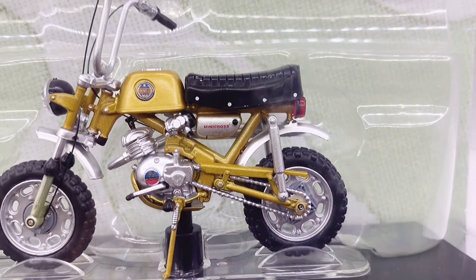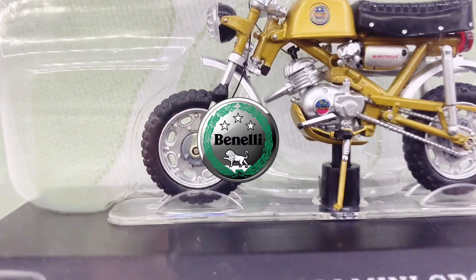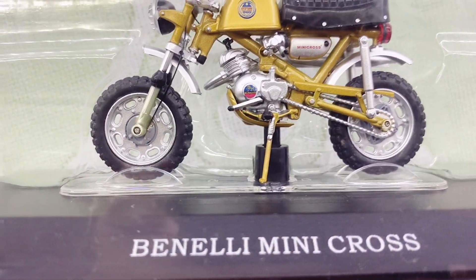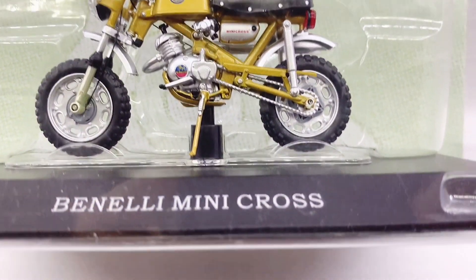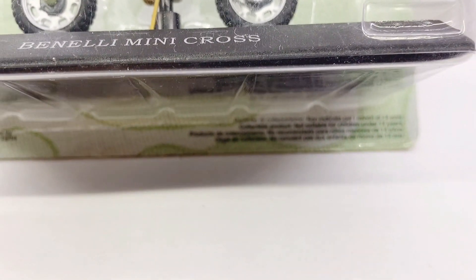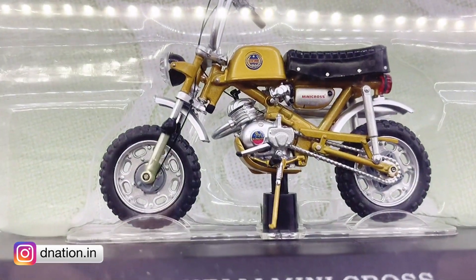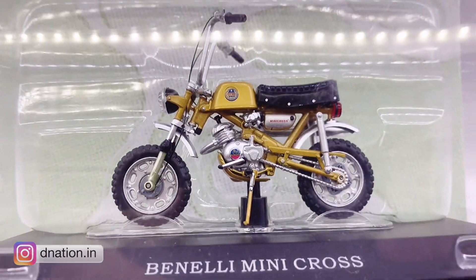Hello V Nation and welcome back. In today's video we're going to be unboxing a replica of the Benelli Mini Cross, which is a 1:18th scale diecast motorcycle replica manufactured by Leo Models, which is a Chinese manufacturer, and I'm going to be showing you the features and the specifications of this amazing diecast motorcycle replica, so stay tuned with me on this one and let's get this started.